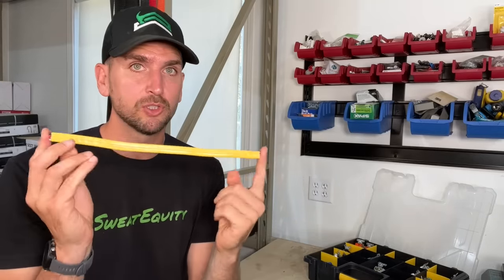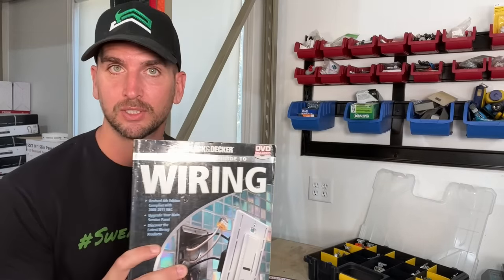We have our 20 amp circuit, and I'm assuming you have 12 gauge wire running throughout that circuit. The question is, what does code say for 15 or 20 amp receptacles — or what I usually call outlets? Specifically, you want to reference NEC 210.21B. Or if you're like me, maybe you have something like the Black & Decker Complete Guide to Wiring — this one is over about 10 years old, as you can see from the DVD that was included at the time.